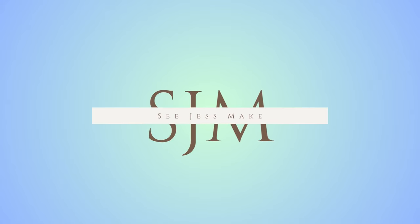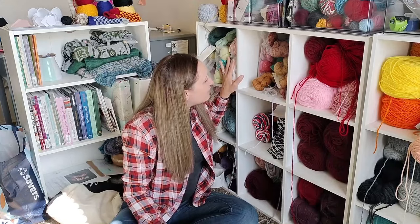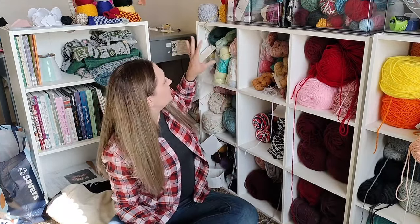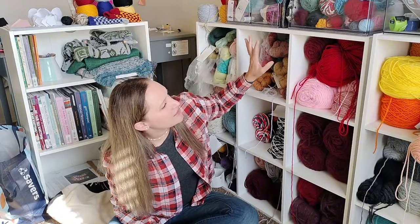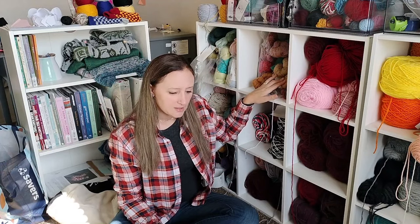The time is upon us to assign patterns to yarn so we can do some stash busting. Starting with all the yarn I have from Expression Fiber Arts — my fingering weight, sport, and DK. I don't have any in the thicker weights, so we'll start with them. I already have those assigned, but I'm going to pull out the yarn and tell you what they are.